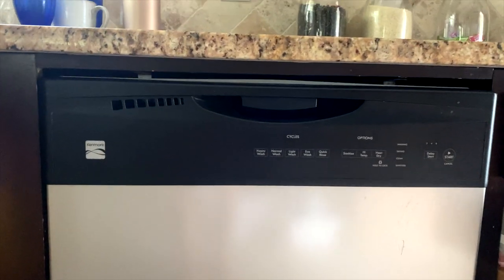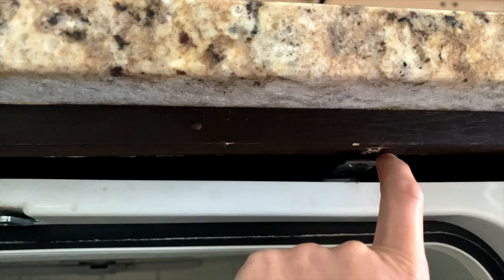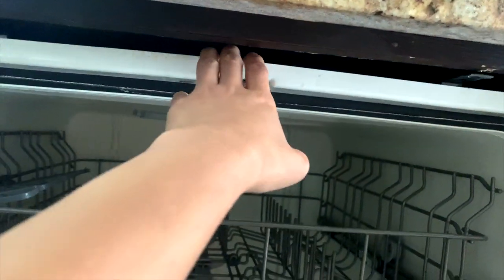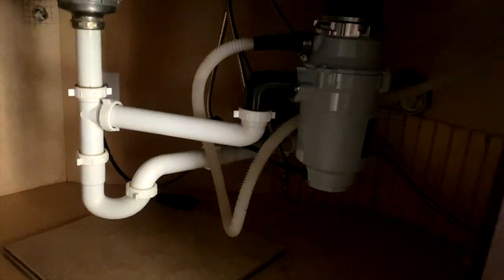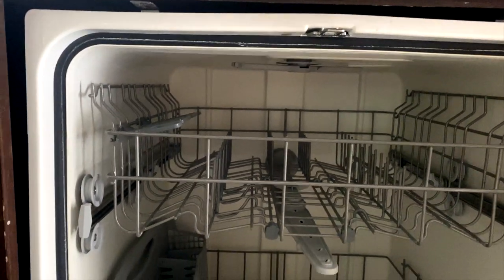We've unmounted this part of the dishwasher — you'll unmount it here and here, and then you'll be able to pull it out. From there, you'll turn off the water line under the sink and then unplug the dishwasher or move it out.